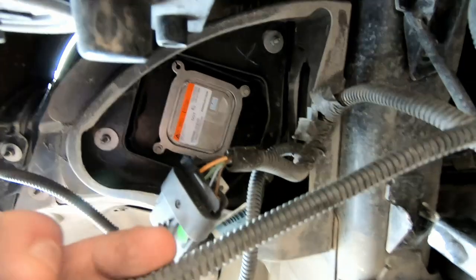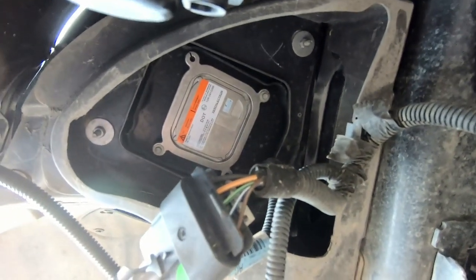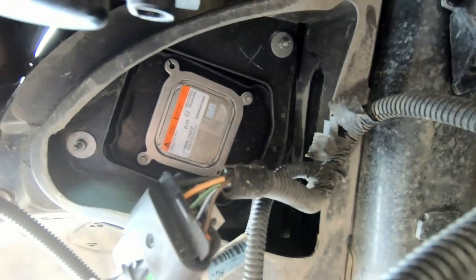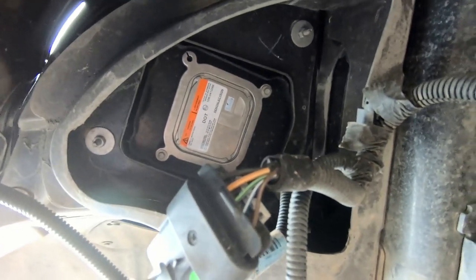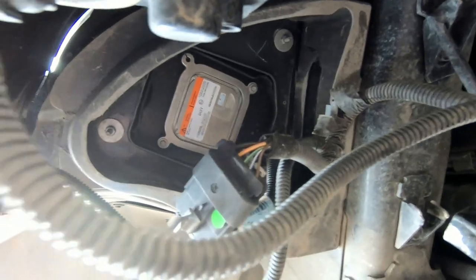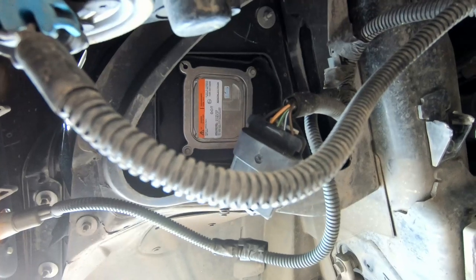Finally got the new one installed and plugged in. I had to really work with the connectors, but finally got it. Put the plug in and put everything back together. Already tested it and it does work. It's windy today, so I'm going to wrap this up.